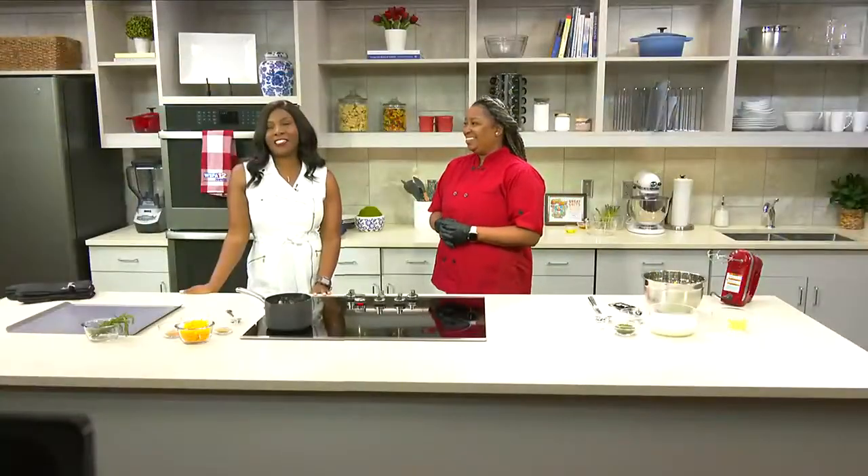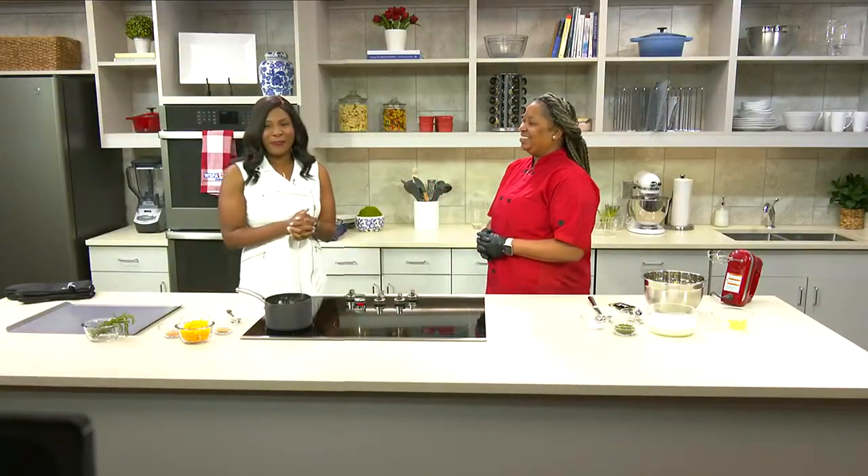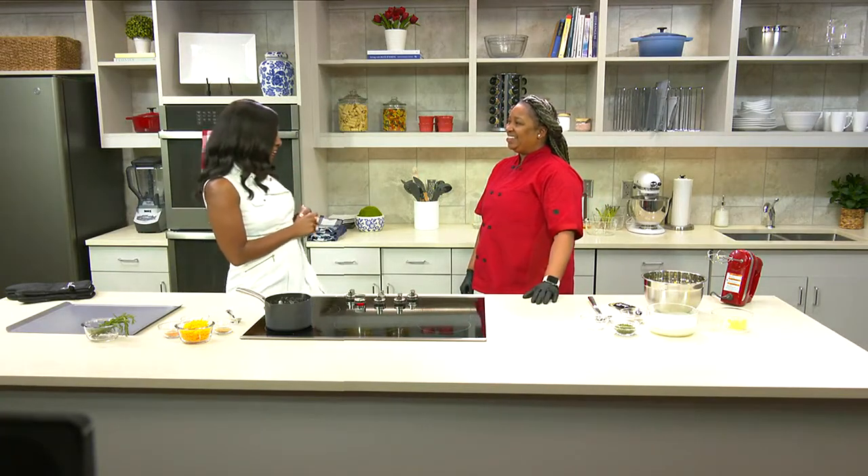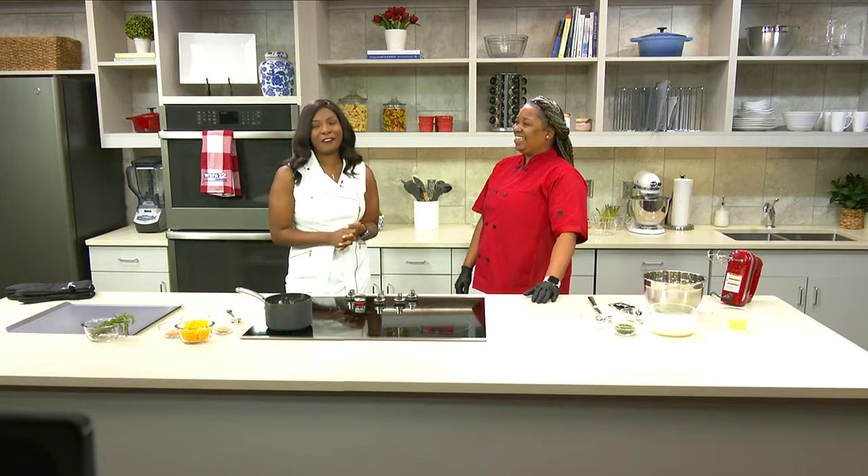All right Amanda, we're back in our Southern Union Community College kitchen whipping up some good food as always on this Friday. We're joined with Chef Snow from Soul Revival Cookhouse right in Prattville.